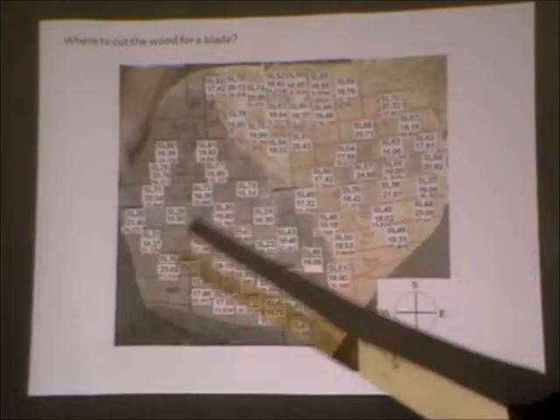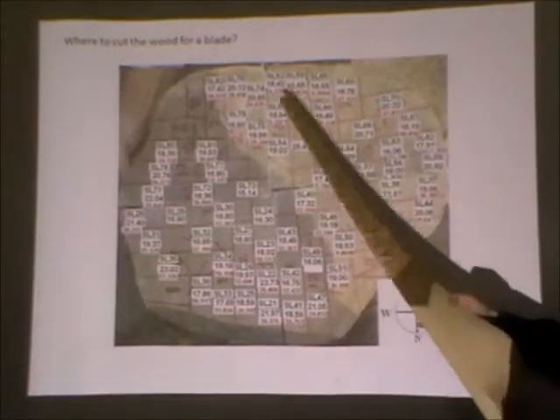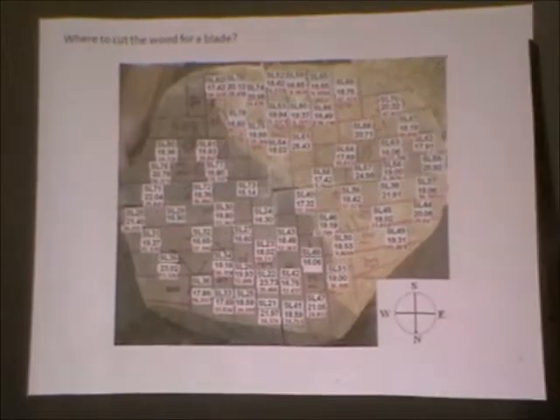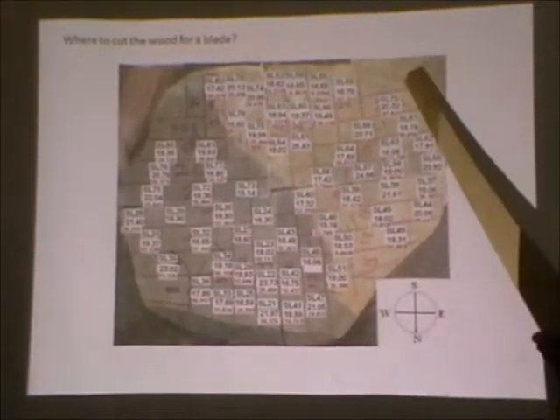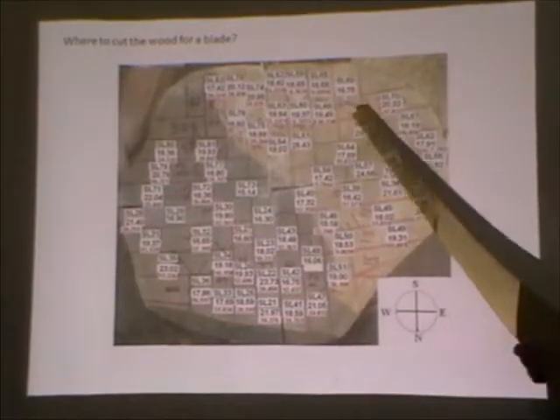So we have a piece of timber like this. Which bit of it are we going to use to cut the blade from? And which bit of it are we going to make bookshelves with? This is the upper hillside part of the tree. This has an aberration, if you like, of this very high elastic.